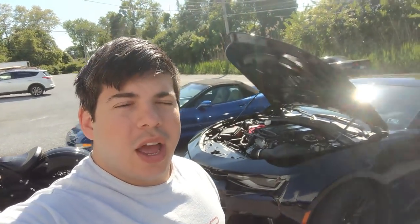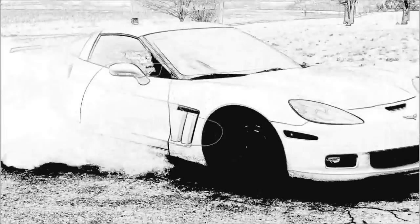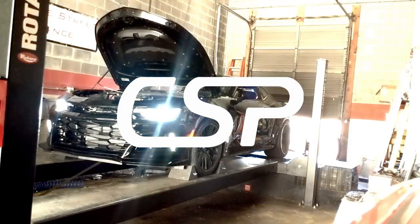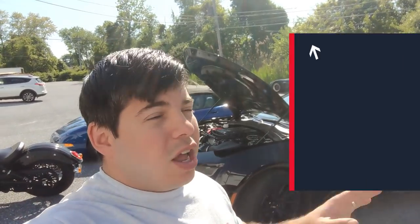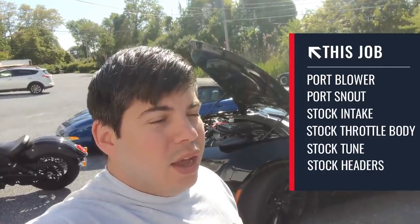So are you guys ready for the first round of mods to the ZL-1? I haven't picked out a name yet, but I'm not going to pick like American Rocket or Freedom Missile. What we're going to do is send the blower off for porting and see what porting alone does. Stock everything else — stock intake, stock throttle body, stock exhaust — and see what that does. And then also add a tune on top of it.